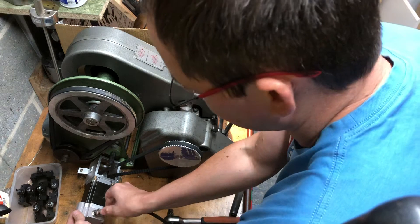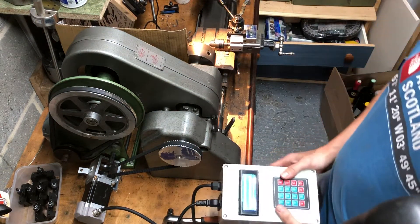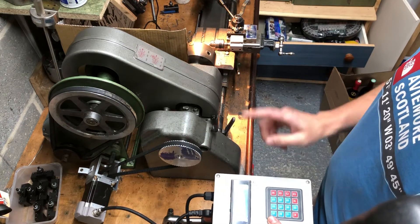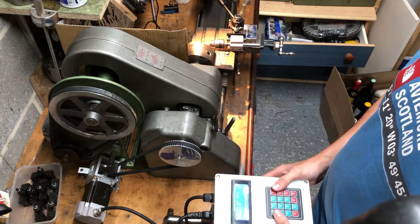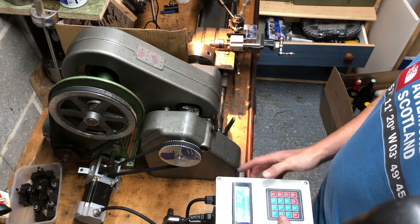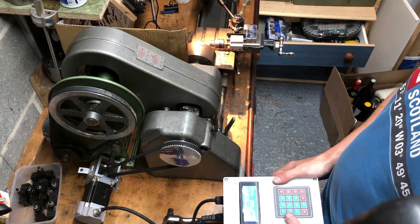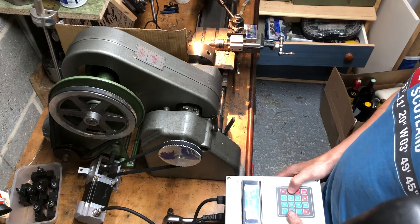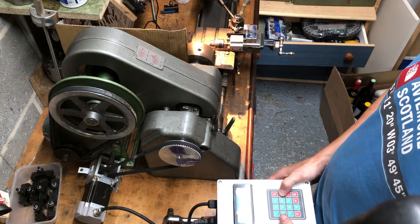Plug it in, turn it on, and then using the box I made for the stepper motor — all set up — I can then use an automatic dividing table. So 90 degrees, go. Clockwise. There we go. Not too bad.